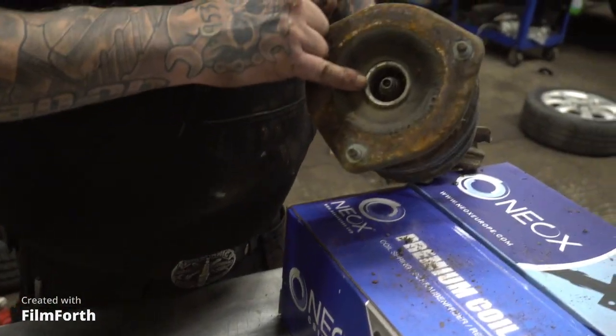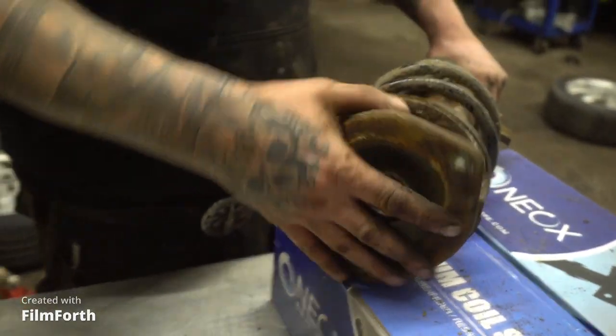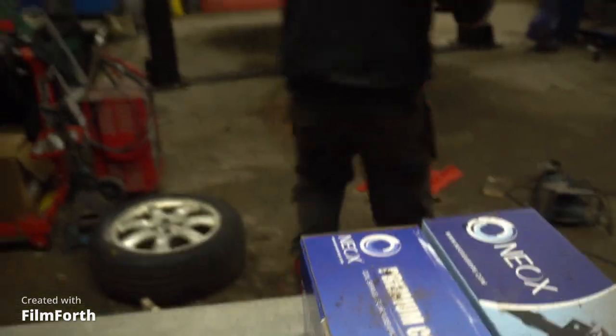I'm going to have to get it in the spring compressor and undo this nut. With spring compressing, if you're not totally confident, don't do it. We're going to disassemble the components on this McPherson strut, but you must be careful — if you want to meet your maker ahead of your allotted schedule, this is the way to do it. Don't put your face over the spring. Just be aware of what you're doing because it will kill you.